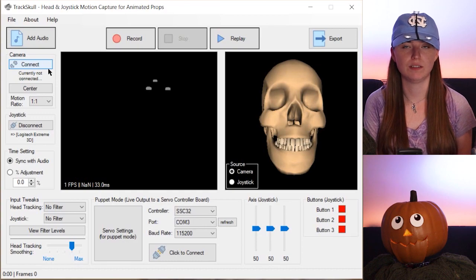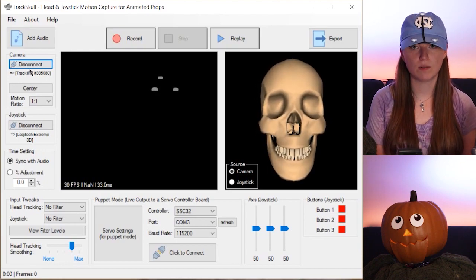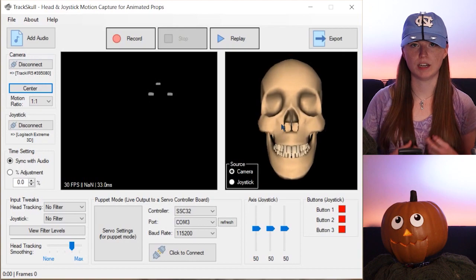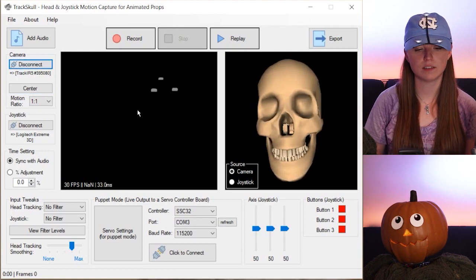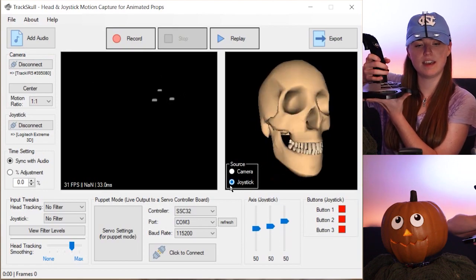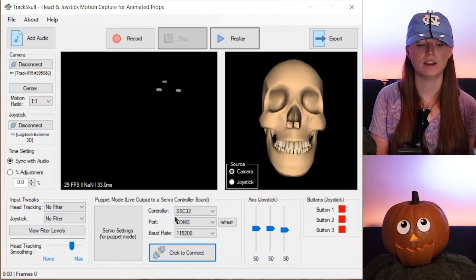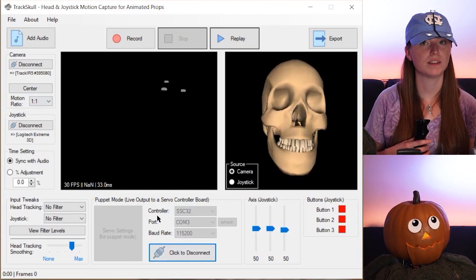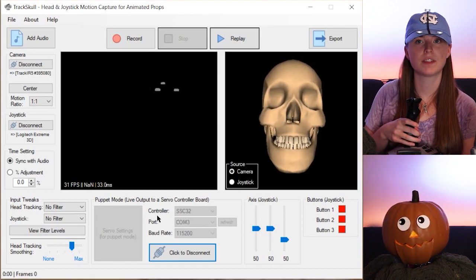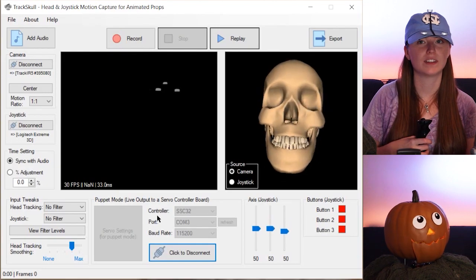You'll see that the skull starts to follow my head motion. When I look this way, I want the skull to be centered, so I'll hit the center button — it's kind of like a calibration. Now as I move my head around, you can see the skull is moving. The source here is set to camera; if it were set to joystick, it would follow joystick motions instead. Now we connect to the animatronic by clicking connect, and the pumpkin is now following my head motion. For the eyes and mouth, I'm controlling those with the joystick, so we can look around and talk to people — hello there.